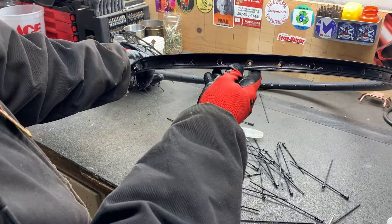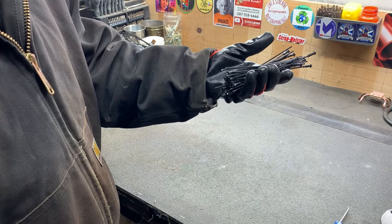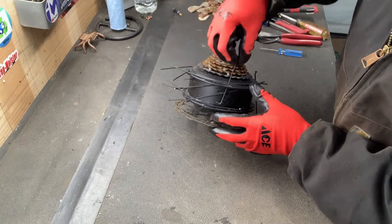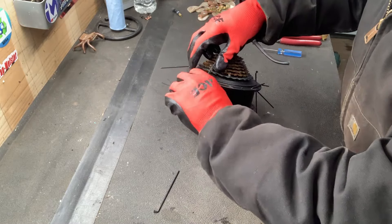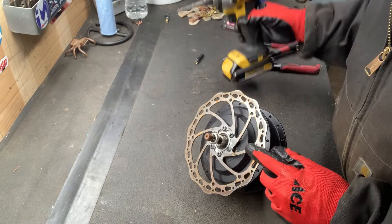Now this at my yard is considered extruded aluminum. And now that is shred or a game of pickup sticks. These spokes just come out just like that. Let's get this brake rotor off of here.